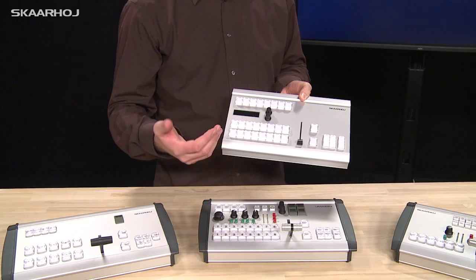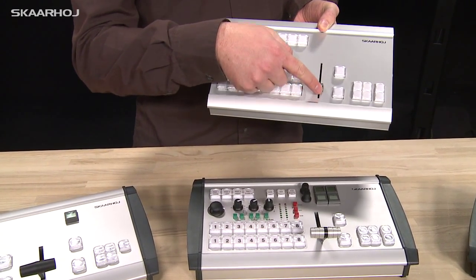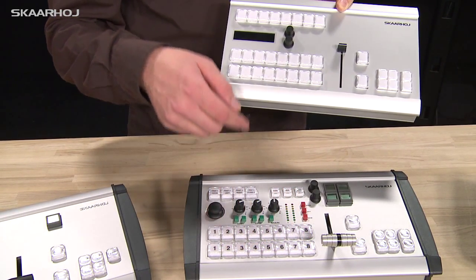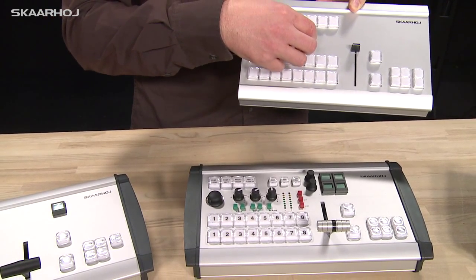This is kind of the standard enclosure that you might expect. It has just a slider, and it has buttons — which are probably going to be rows 1 to 8 for bus control or something like that. It also has a display and menu system.